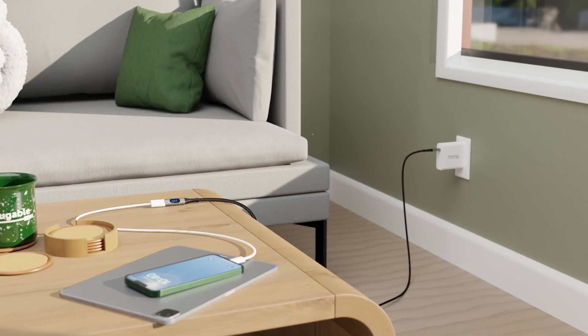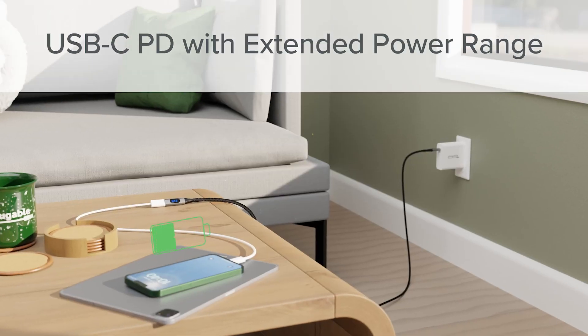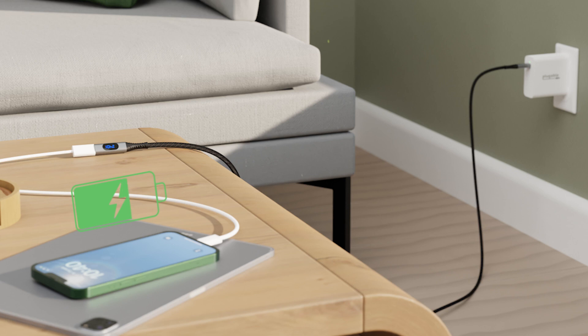You might also be shocked to learn this cable supports USB-C power delivery with extended power range. That means when paired with a sufficiently powerful charging block, you can add three feet to your current charger and still get up to 240 watts. That's the highest charge rate available through USB-C or Thunderbolt.